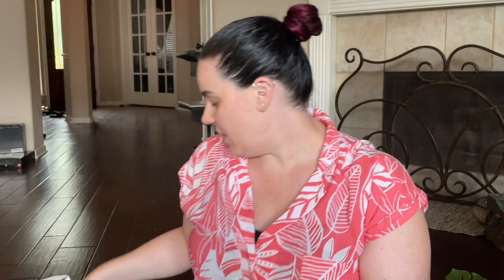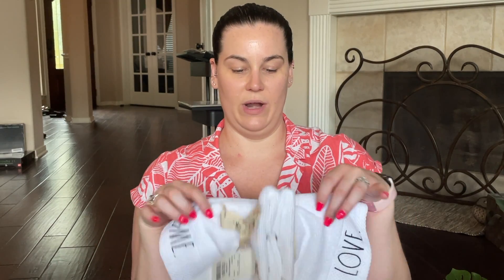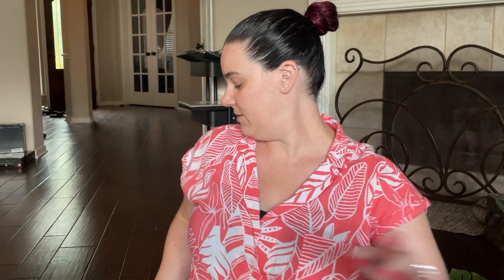The other thing I got from Home Goods was these super adorable Rae Dunn hand towels for the guest room. One says 'Home' and on the other side it says 'Love.' In our guest bathroom we have two different sinks, so having one at each sink will be really nice for guests.